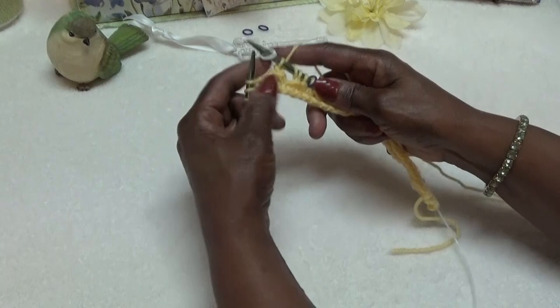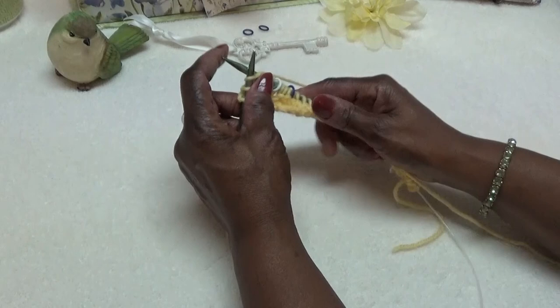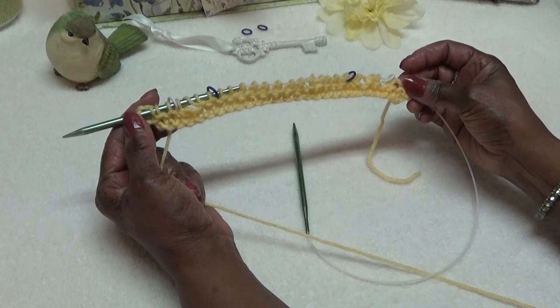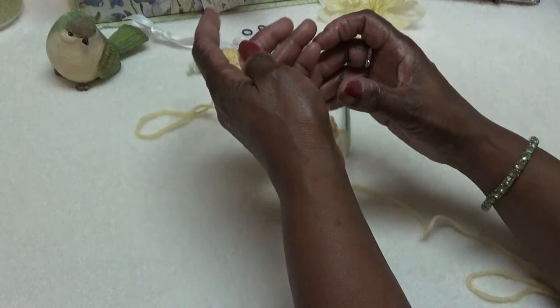Then I'm ready for the border: knit two, yarn over, slip, slip, knit — going in that direction because it just keeps me flowing and I don't have to do that extra step. Take your time. Bring it through, and there's the first row. Now when you turn the work, I'll tell you this too even before I turn: when you get the book, you're going to notice that a lot of Shetland lace patterns are worked on a background of garter stitch.